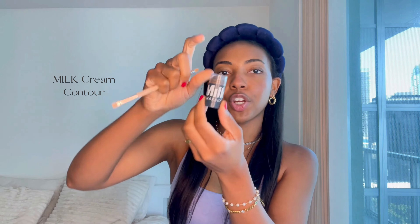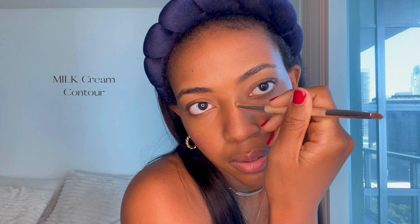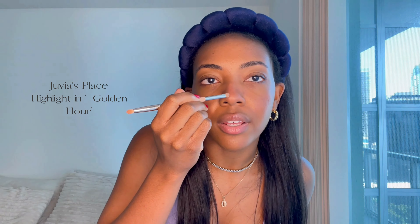Now we're all cleaned up. For my nose contour, I'm going to be using this Milk Cream Contour Stick in the shade Simmer, and I'm just going to slightly contour my nose. Now for the highlight, I'm going to go in with my Juvia's Place highlighter. This is in the shade Golden Hour and this is just such a pretty highlight. I'm going to put this on the tip of my nose, bridge of my nose, cupid's bow, front corner, and my brow bone.